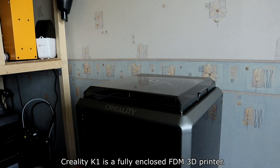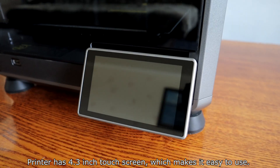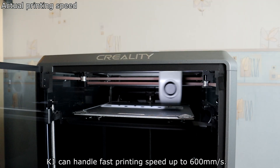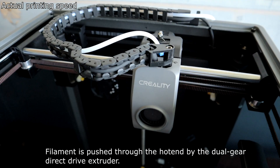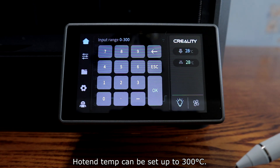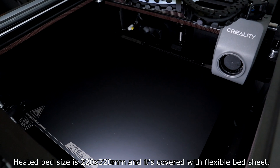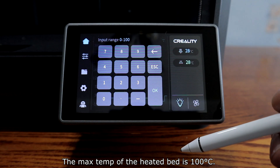The Creality K1 is a fully enclosed FDM 3D printer with a removable lid and glass door. It has a 4.3-inch touchscreen which makes it easy to use. The K1 can handle printing speeds up to 600 mm per second. Filament is pushed through the hotend by the dual-gear direct-drive extruder, and hotend temperature can be set up to 300 degrees. The heated bed size is 220 by 220 mm and is covered with a flexible bed sheet.